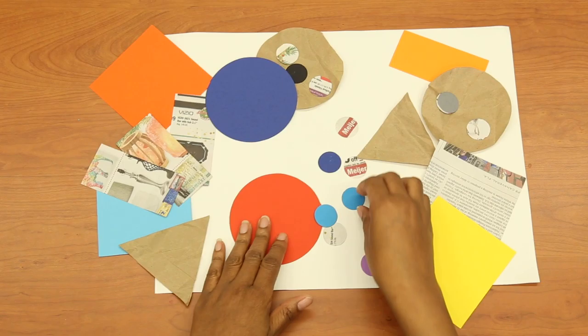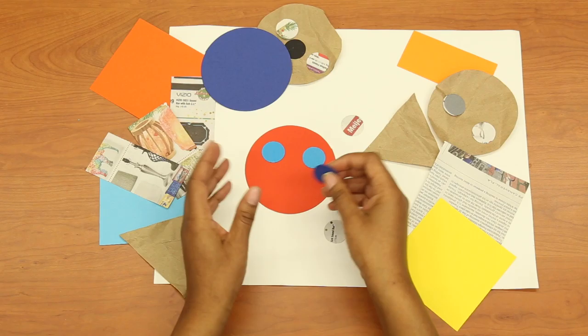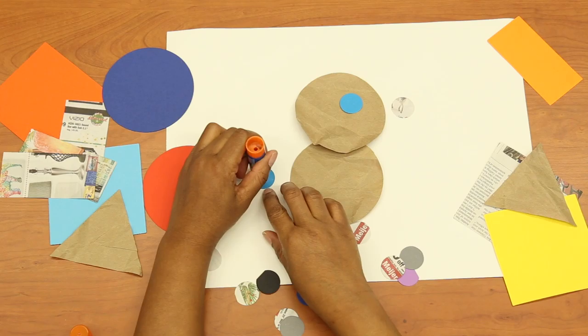Now that you have some shapes, arrange them on the table or another piece of paper to make a picture. It's okay if you don't quite know what you want to make right now. Take some time and think about it. Practice arranging your shapes on the paper until you get an arrangement that you like. You can make a picture of anything you like. If you have some glue, glue your shapes onto the paper. I can't wait to see what you create.